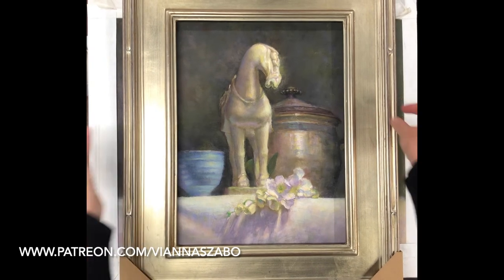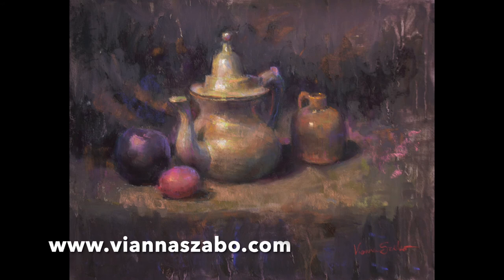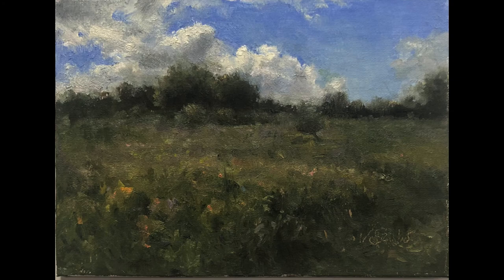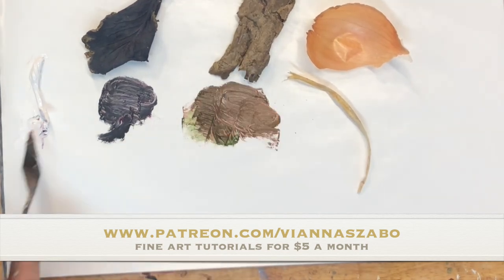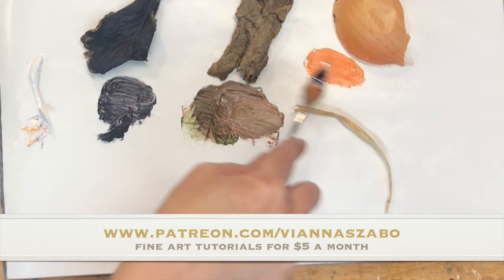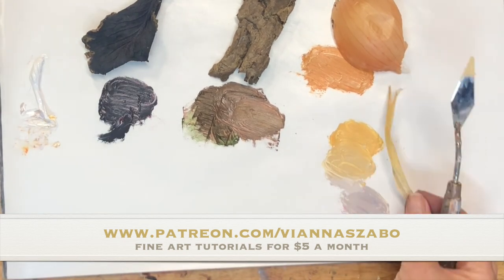If you enjoyed this video, please hit the like button and subscribe to my YouTube channel. If you would like to see more of my work, learn about upcoming workshops, or read my blog, please visit my website, viannasabo.com. For more in-depth painting lessons, please visit my Patreon site, The Painter's Classroom, where for $5 a month you get lessons in the form of videos, blogs, and handouts, plus you get your art questions answered. The link is below. Thanks again for watching.